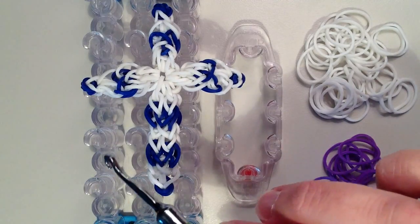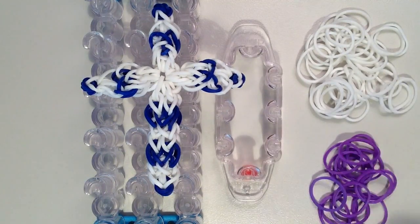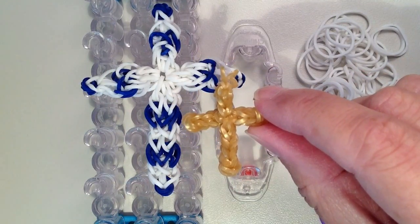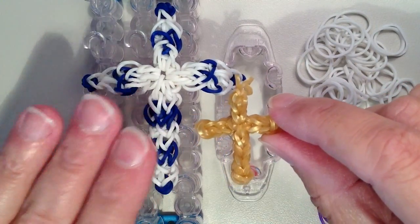It has different parts where it's narrower, gets wider, and then moves back in again. Back in April I had done a mini cross charm, and I will show you what it looked like. And since then I have gotten a lot of requests to make a larger version, so that is why I came up with this.